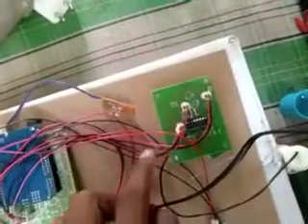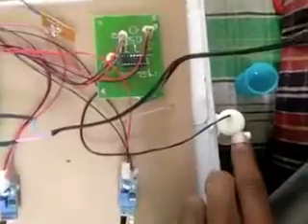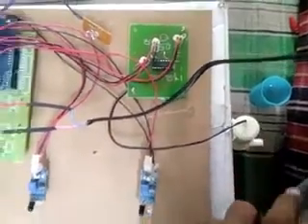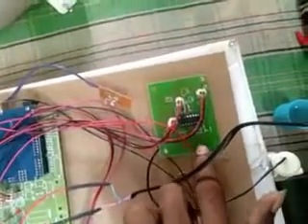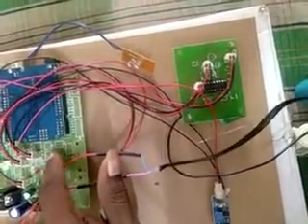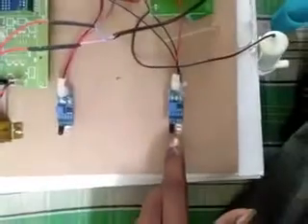This is the driver circuit. We are using a driver circuit because the motor requires 9 to 12 volts, but here only 5 volts input is available. So to get the additional voltage, this driver circuit is used. These are the two IR sensors — this is IR sensor 2 and this is IR sensor 1.